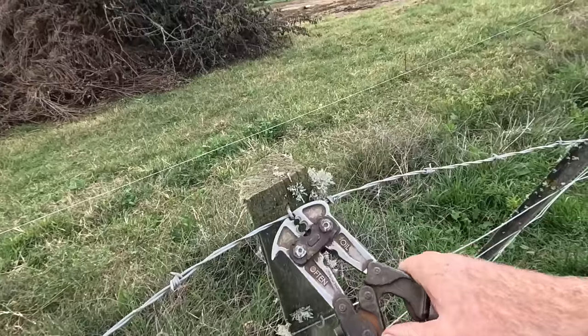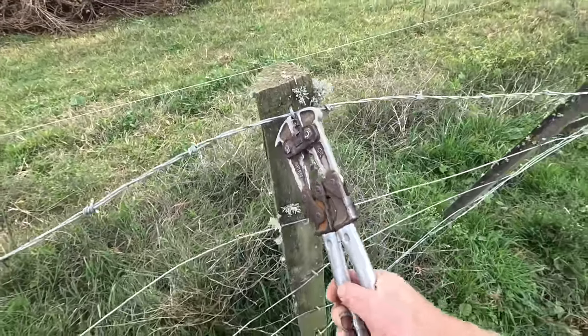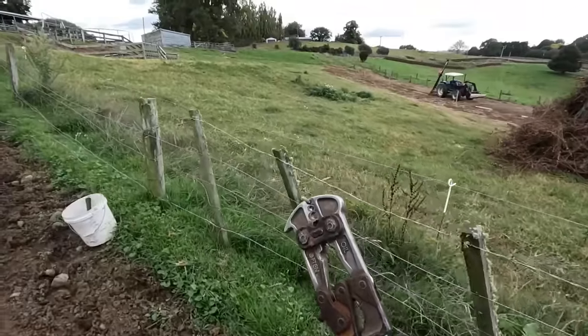These things are called easy pulls. These are brilliant for taking staples out. All you do is put them through like that, and see how it's got a bit of a hook on one end? You can sort of lean on it and they come out just like that. When you're doing heaps of them, these are the tool to use.